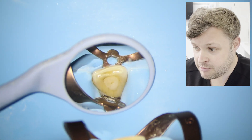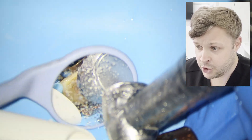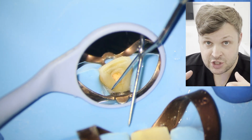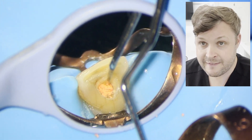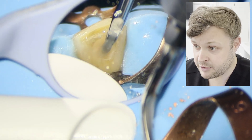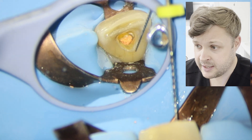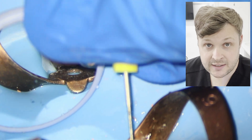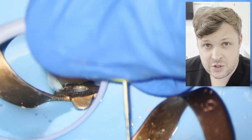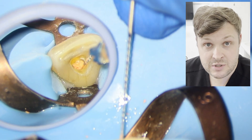So this is a re-route treatment on an upper central, and what I'm doing is just removing the filling material to open up and see where the GP is. When we look at the GP it looks nice, well compacted and quite fresh, which I feel is a pretty good sign for prognosis. I'm just simply using H files — I used to use rotary files to remove the GP, but now I just use H files.